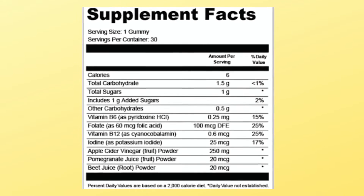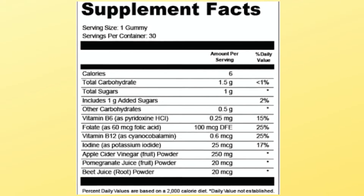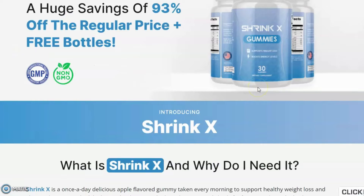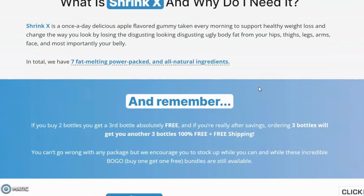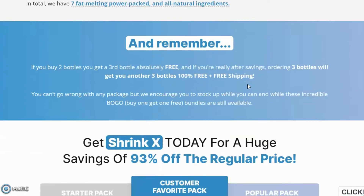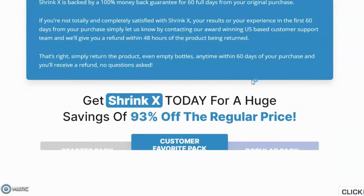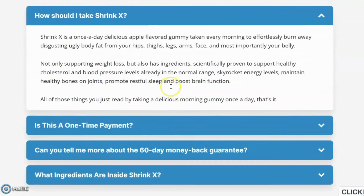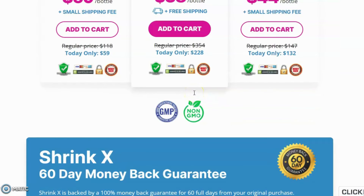Talking about Shrink X ingredients: Shrink X is made from 100% natural ingredients. These ingredients are scientifically proven for their benefits and have been used in various traditional remedies for hundreds of years. Regardless of your age, diet, activity level, and work routine, this product may help you lose weight. The ingredients are 100% herbal and pure, and there are no unnecessary chemicals inside. The production takes place in the U.S. in an FDA-approved and GMP-certified manufacturing facility.